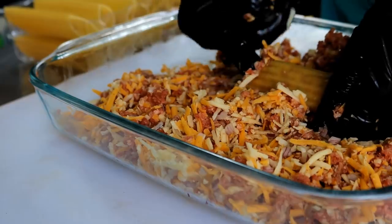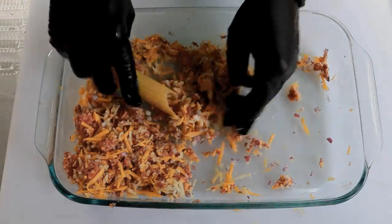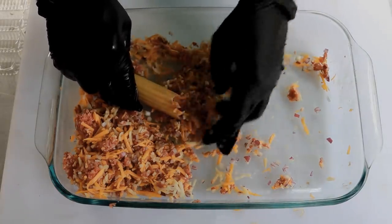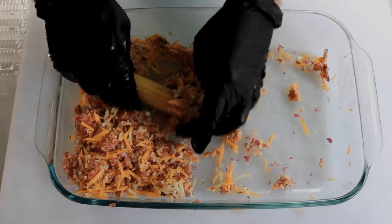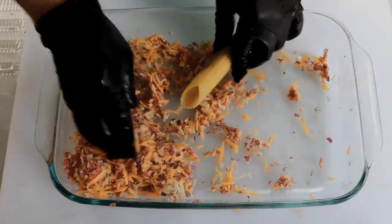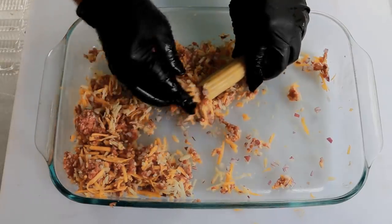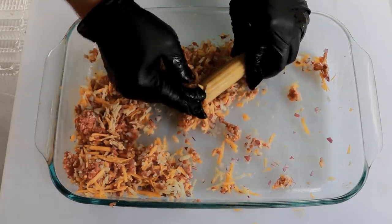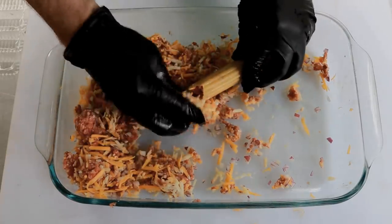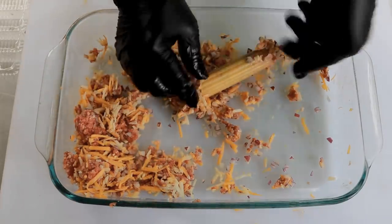I want to show you the easiest way I've found to do this: just take your finger and push the filling up in one end until you feel it's starting to get kind of tight and hard to push, then turn it around to the other end and do the same. You want to be careful — you can crack one of these shells. By the way, if you crack one it's not going to be the end of the world, and I'll show you how we resolve that problem.